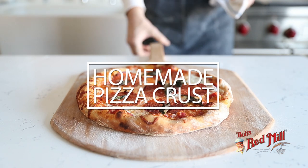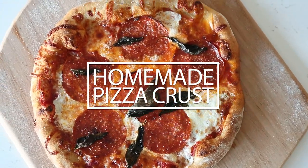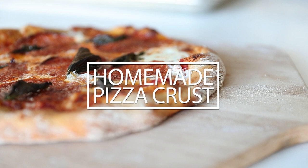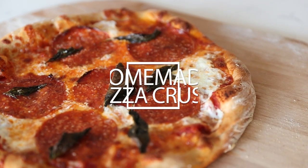This video is created in partnership with Bob's Red Mill. Hey everyone, Chef Billy Parisi here. Thank you so much for checking out my YouTube channel. Today I'm really excited to show you one of my favorite things of all time — my homemade pizza crust.